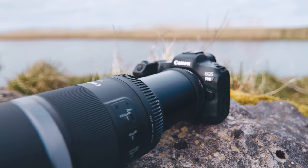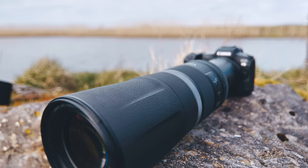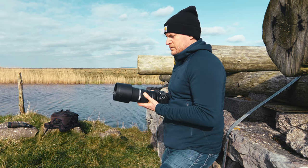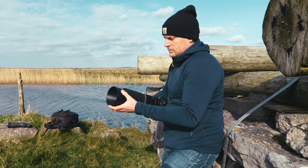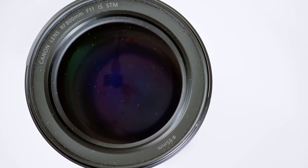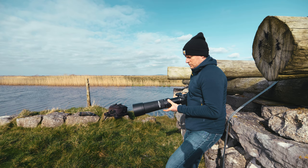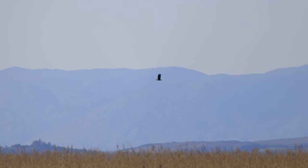The lens doesn't come with a hood, so you'll need to purchase that separately for around 60 euros. Because the lens is fairly light, you will notice the extra weight of the hood. So if you want to keep your setup ultra light, maybe don't bother going for the hood because you may not always need it. It has a 95 millimeter thread, and it's a good idea in my opinion to buy a UV filter, especially if you're lugging the lens around doing wildlife photography — it's good to protect that front element.